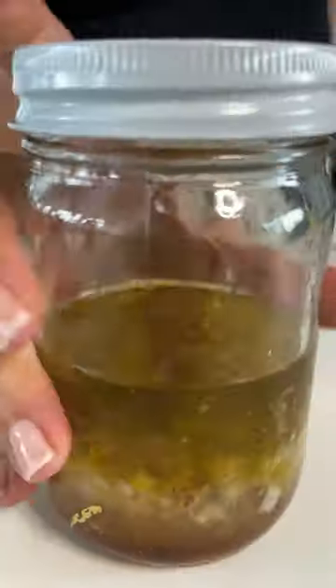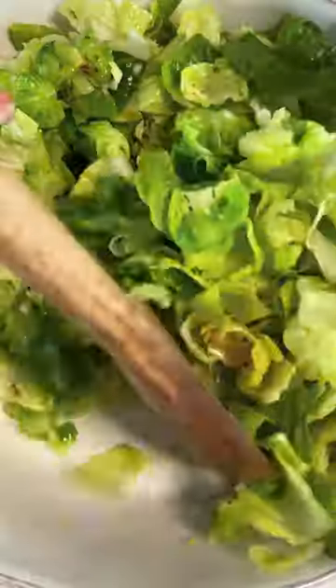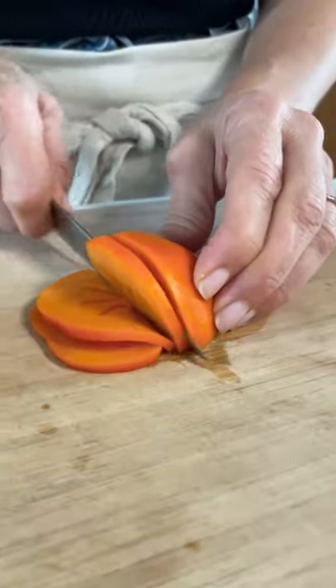Make a dressing with shallot, lemon zest, lemon juice, maple syrup, whole grain mustard, salt, pepper, and olive oil. Now toss some salad greens and the blanched Brussels sprout leaves. Make sure you dry them well with most of the dressing.